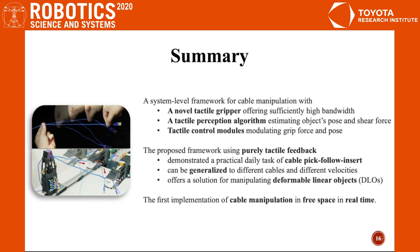It can be generalized to different cables at different velocities, and it offers a solution for manipulating deformable linear objects. To our best understanding, this is the first implementation of cable manipulation in free space in real time.